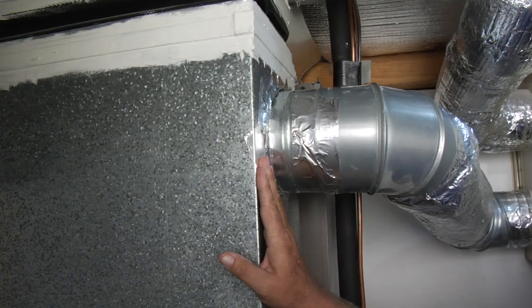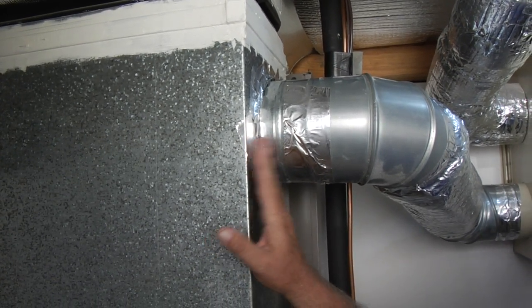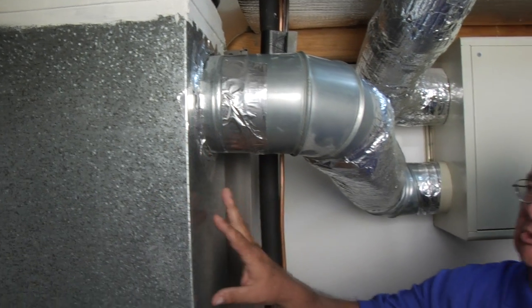Foil tape is much preferred over any other kind of tape because it endures the hot and cold temperatures that it's exposed to and lasts for a long time. But the important thing is to stop air leaks.